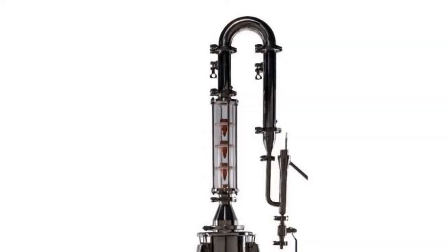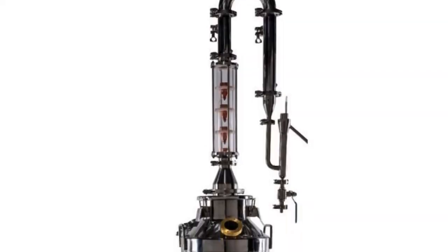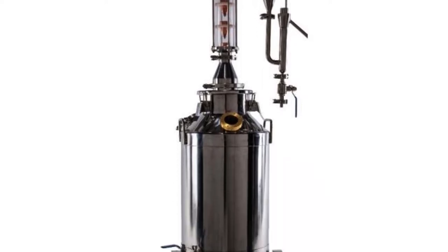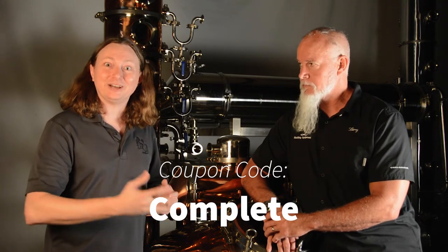Once you figure out your strategy and the legality of making spirits, we've got a couple of good options. We're actually running a special right now on a milk can system — it's a 50-liter, 13-gallon system. Our version has a small reflux column, condenser, and everything you need to get started. It's available as a complete milk can assembly on our website. Use coupon code COMPLETE to get a discount.